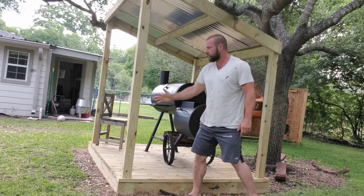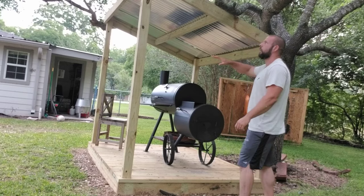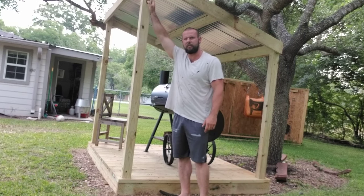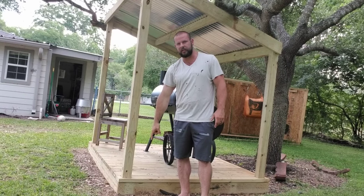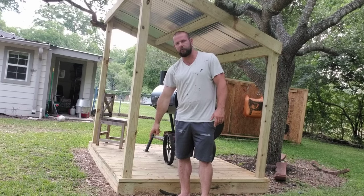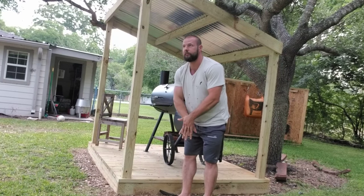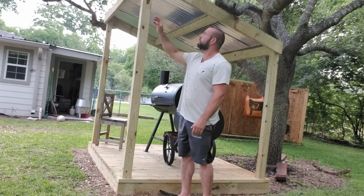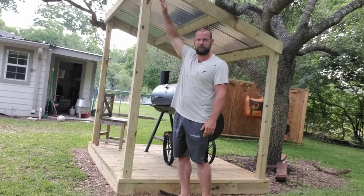Then I put this four by four in place. I cut it at a 15-degree angle, so it's just under eight foot. I forget the exact height, but you've got to subtract five and a half inches from the deck and an inch and a half from here — so roughly six to seven inches total that you lose. This is eight foot, cut at a 15-degree angle.